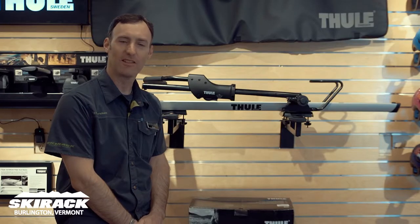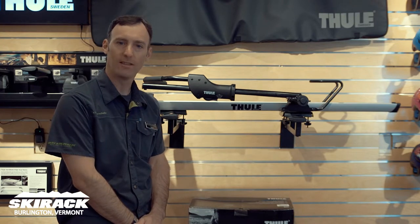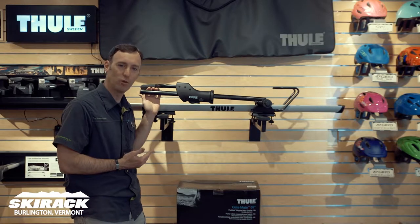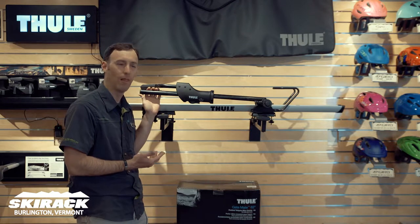Hey guys! This is Doug Stewart here at the Ski Rack in our Thule Fit Center talking about new Thule products and ways to carry your bikes on top of the car. One of the most current classics in the line has got to be the Thule Sidearm. It's been around for a season or two and people have really come to know it and love it.